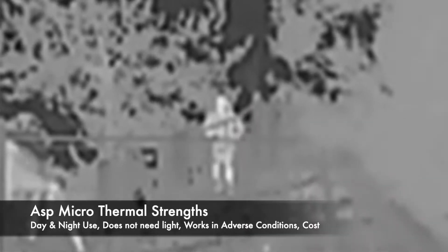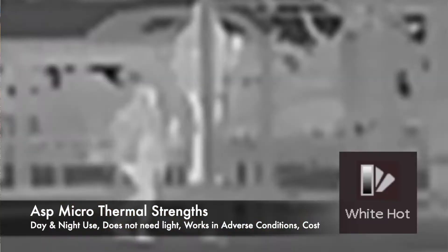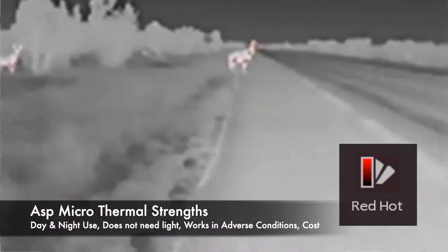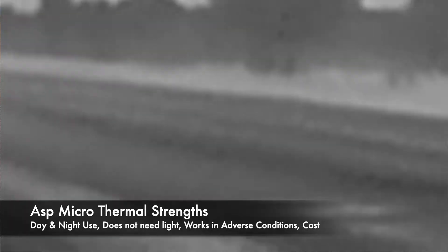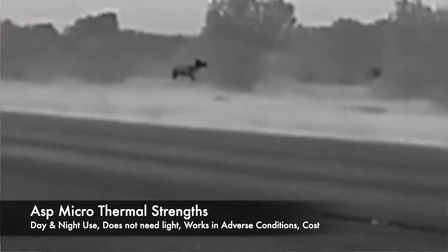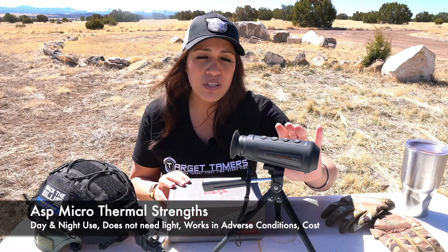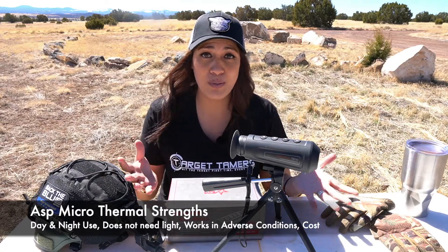Now let's briefly talk about strengths and weaknesses of thermal imaging, specifically for the ASP micro monocular. It's awesome because you can use it in both day and night conditions — it doesn't need light to work. It can work in adverse conditions such as fog, smog, rain, snow, and through smoke. And regarding cost, the ASP micro is definitely considered in the affordable price range to acquire thermal imaging.